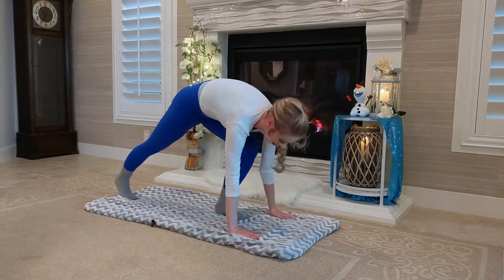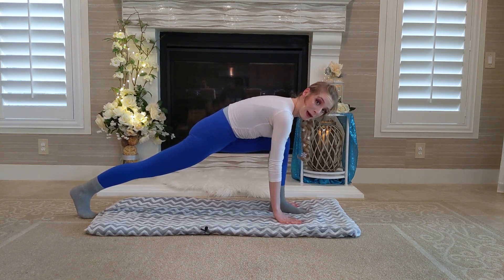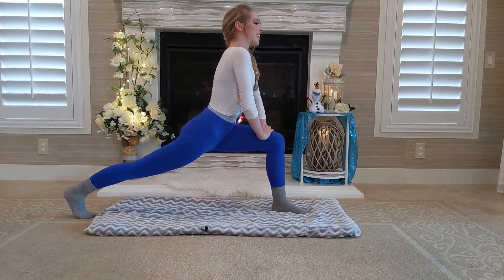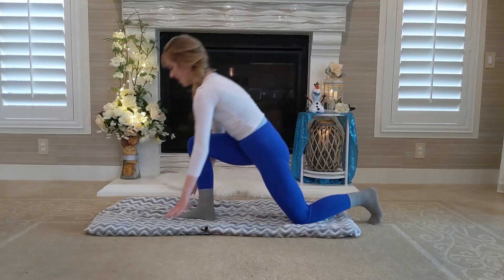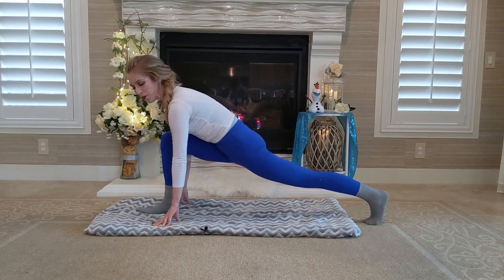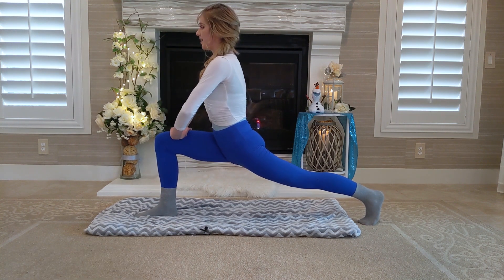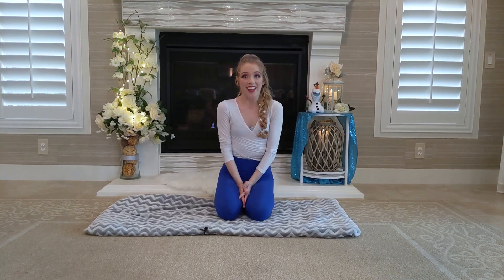We're gonna go into our left leg lunge, just like this. If you have enough balance, you can bring your arms up here and just hold — take a few deep breaths. And now we're gonna do our other leg, switching into our right leg lunge. I don't know about you, but I'm more flexible on my right leg, so I really have to practice extra hard on my left leg. And now balance again, and there we go.